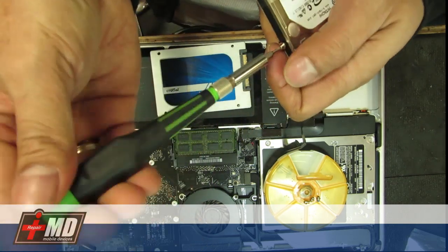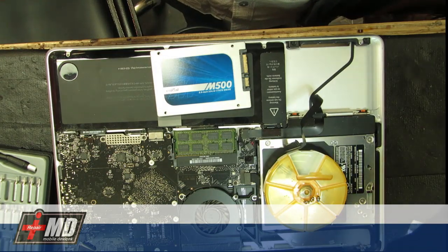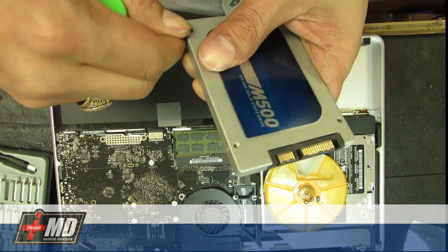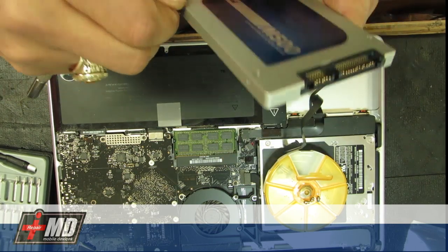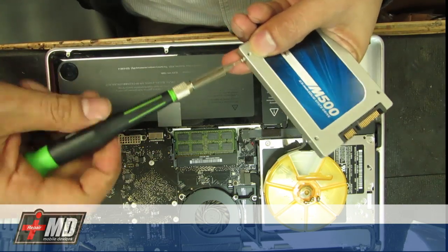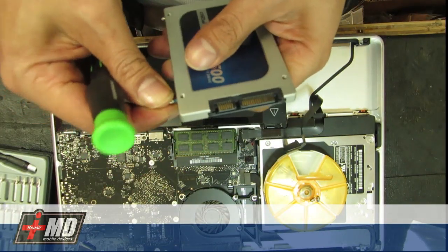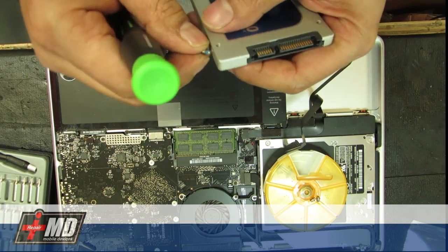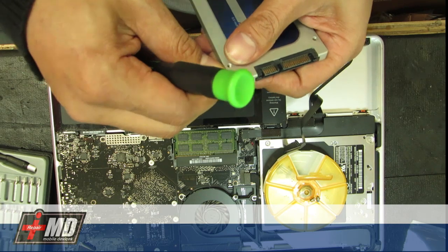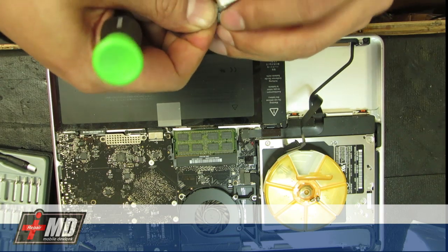After you replace the drive, since this is an empty hard drive, you'll definitely need to install the OS from the installation disk. This solid-state drive doesn't have a spinning part, so it should work a lot faster, and you'll have no click of death — no issues with the solid-state drive.